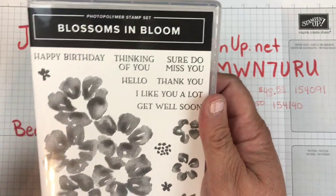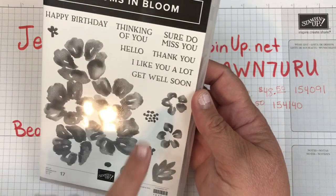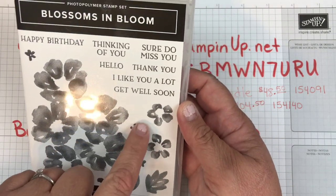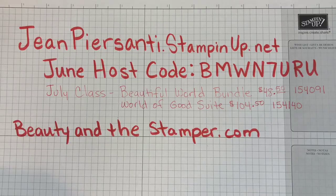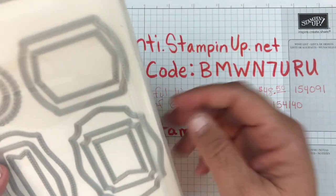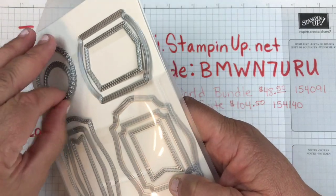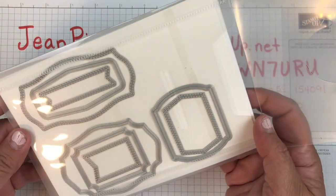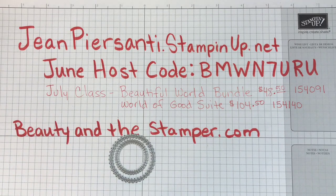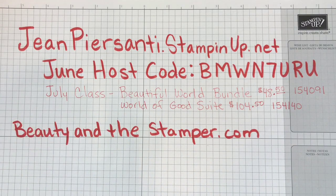I'm going to be using the BOP Blossoms in Bloom stamp set. I'm also going to be using these two little flower pieces - the middle part right there. I'm going to use that Hello stamp set as well. From the dies, I'm going to be using the Tasteful Labels dies. I'll just take them out since I'm going to be using them - these two circular pieces here. These labels are just so great if you like to put labels in your cards.